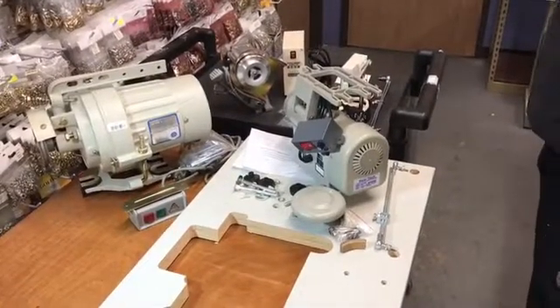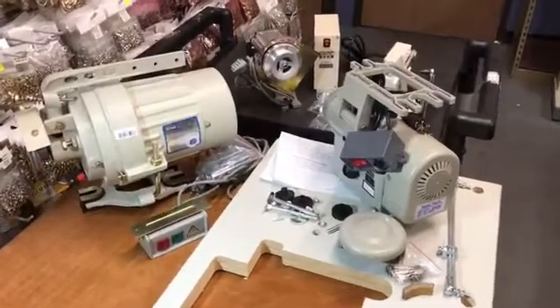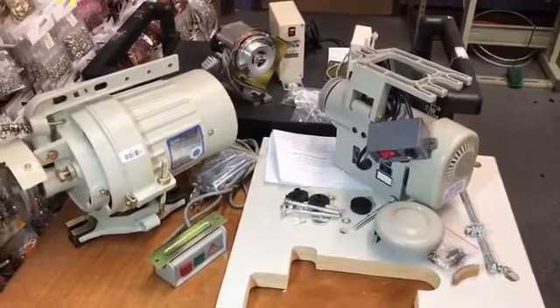Hello, this is David from goldstartool.com, and today I'm going to show you the difference between all different types of sewing machine motors. As you know, there are a variety of motors out there and I'm going to try to explain the difference.